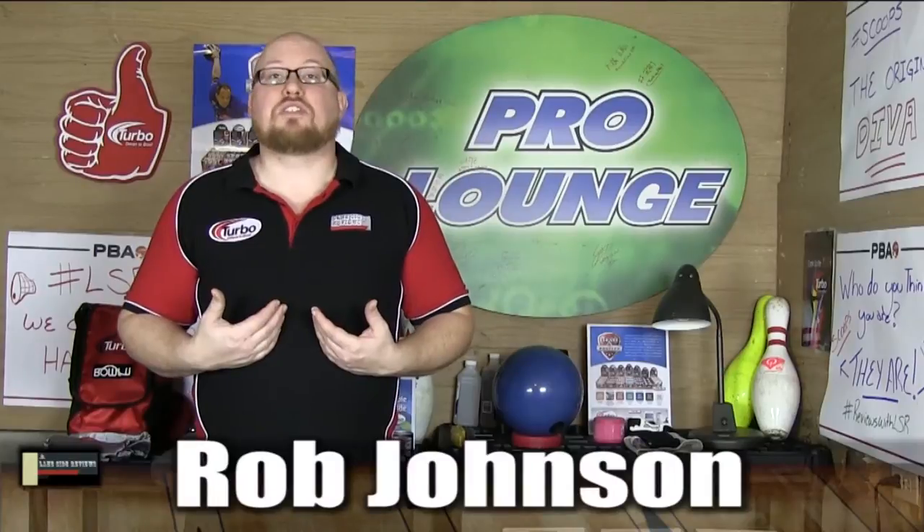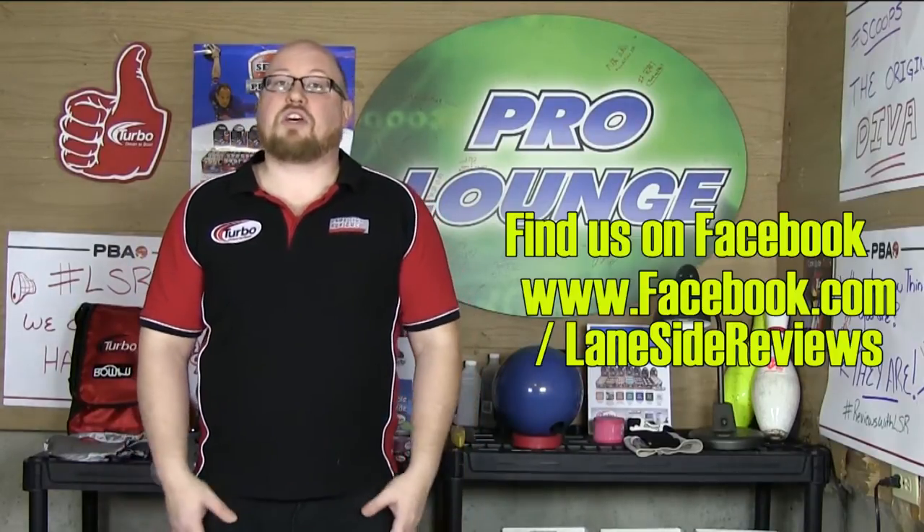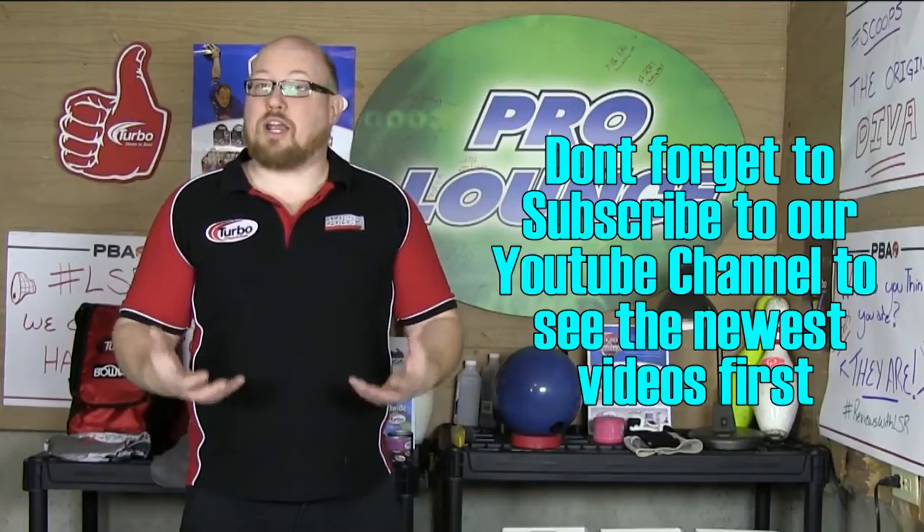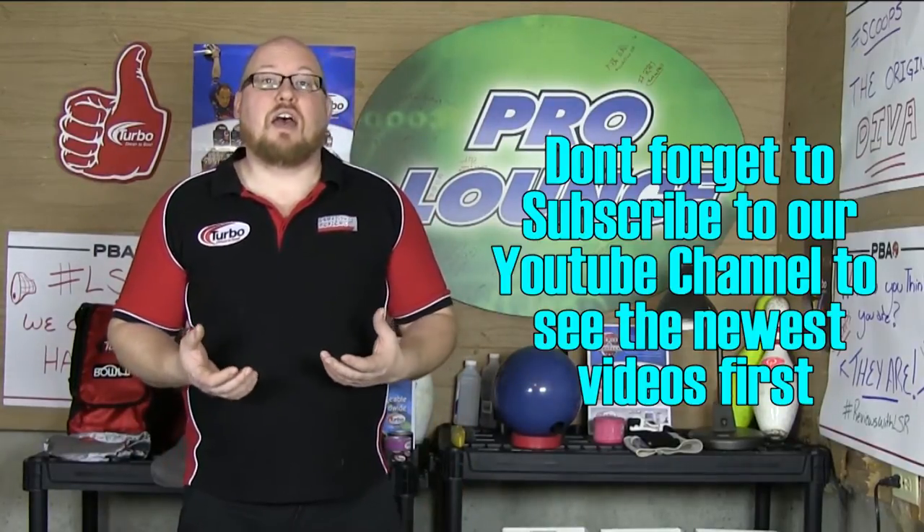Welcome back. I am Rob Johnson. I find myself down in the ballroom we lovingly call the Pro Lounge to talk about one of my latest tournament experiences. For those of you following us on Facebook, you saw that I was recently at the Ontario Players Tour at Classic Bowl in Mississauga. I'll get to how I did in the tournament in a few minutes. What I want to do is take you guys through how I prepared, what I brought with me, the decisions I made, and give you thoughts on how I feel I did.